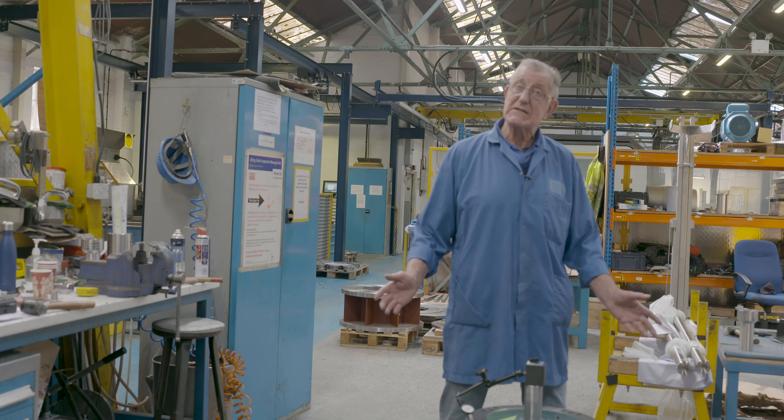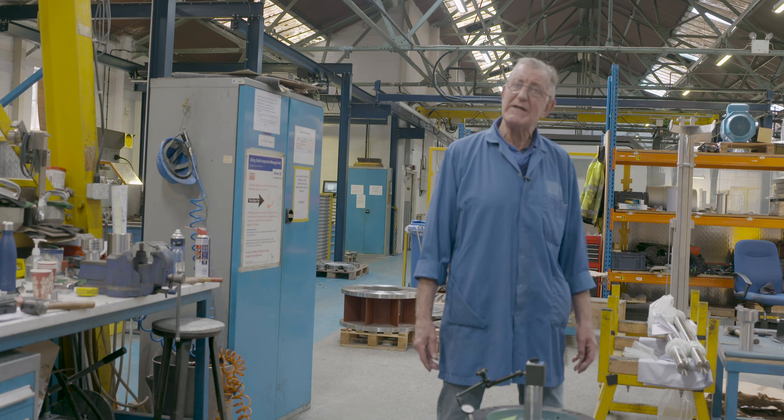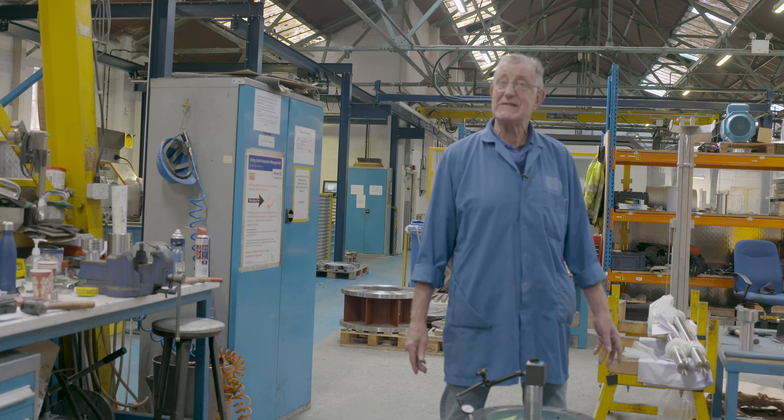Where I work now is the gantry area, and mainly we do experimental work and testing new machines under here, which makes it much more interesting than the general mill of putting machines together.